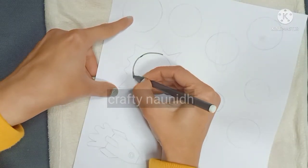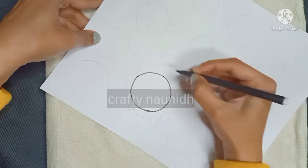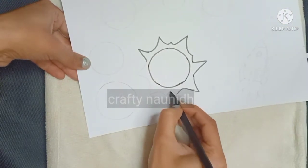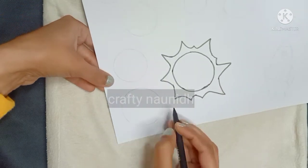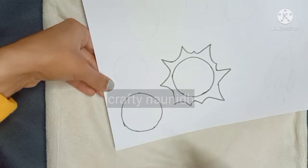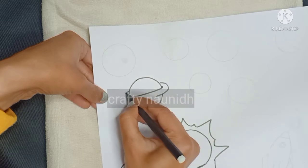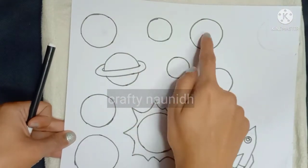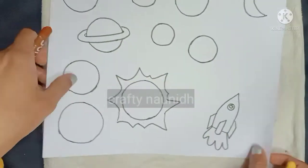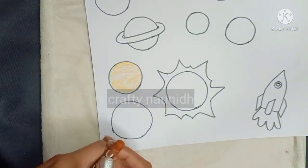Now on a white sheet, draw eight planets and the Sun. When you make planet Saturn, do make a ring for it as Saturn has a ring. Here I have made eight planets with the Sun and one rocket. Now I am making a moon for planet Earth.